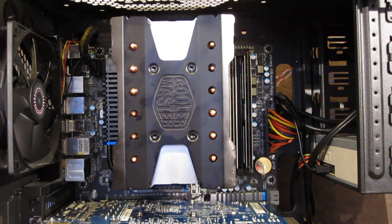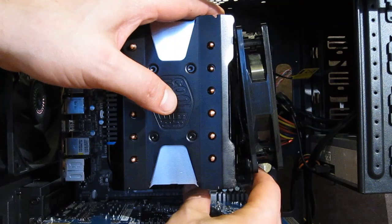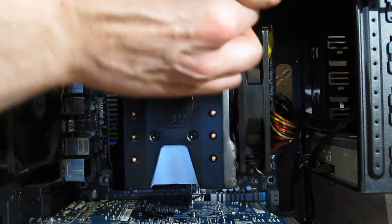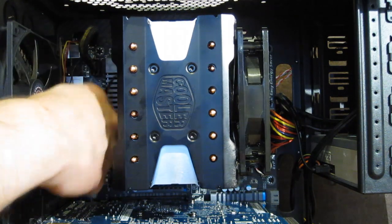With the CPU cooler in place, we can simply use the quick fan clips to attach the fan to the Hyper 612. Plug in the fan and the Hyper 612 is all set to go.